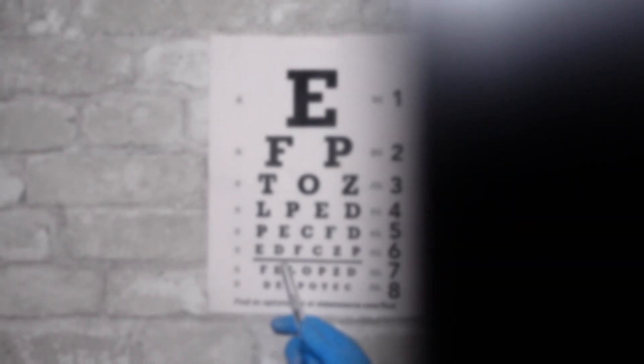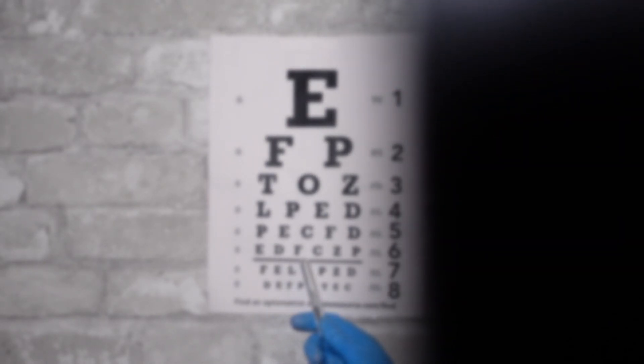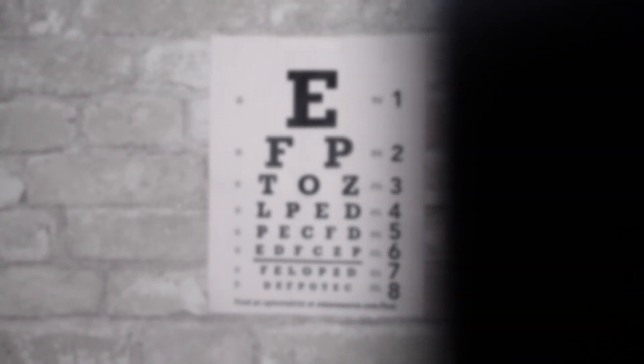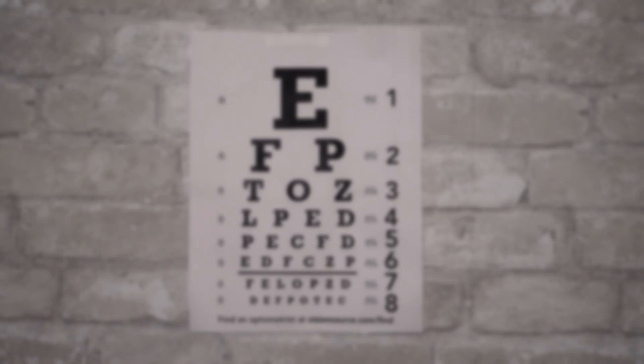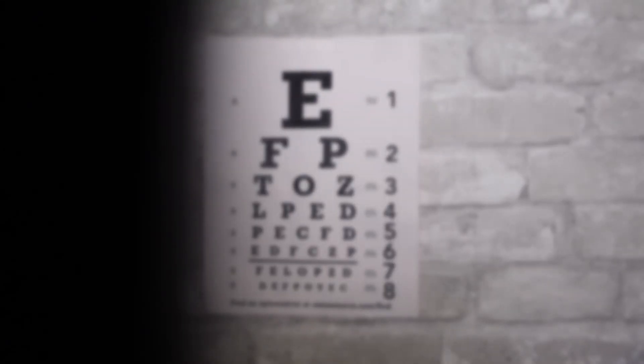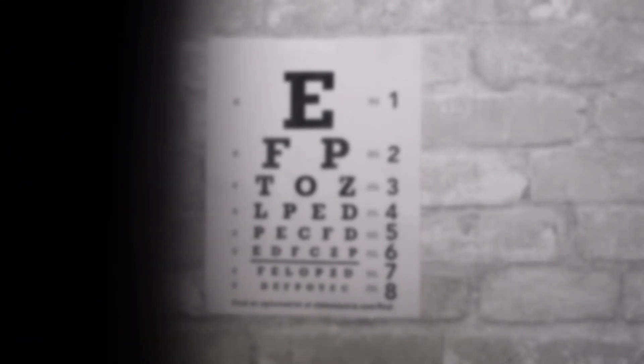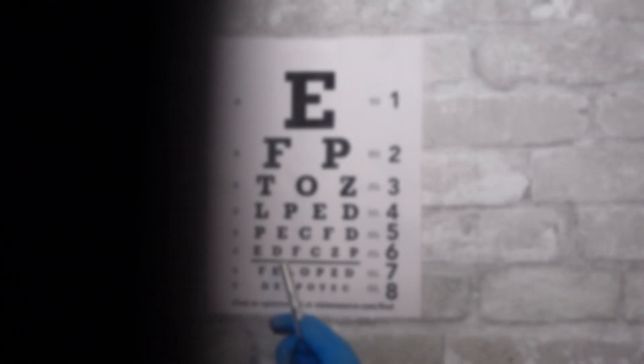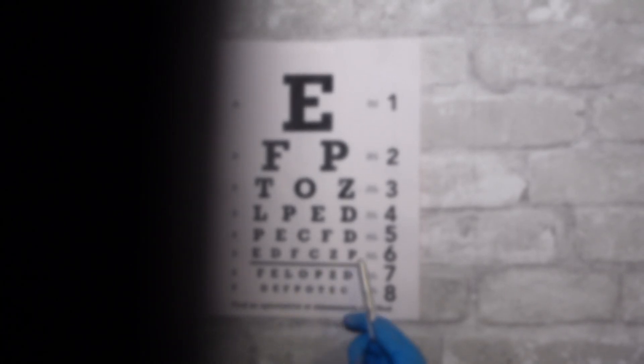Good, good, great — very good. Now the left eye. Good, great, very good.